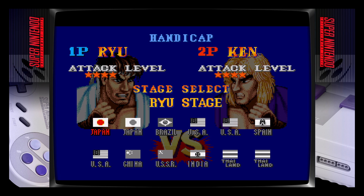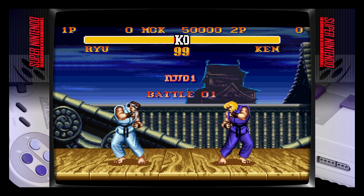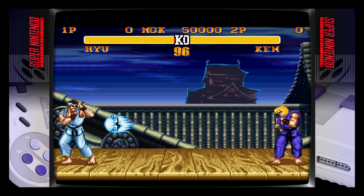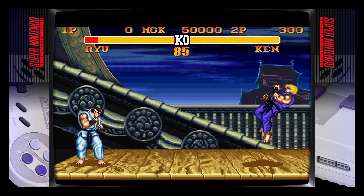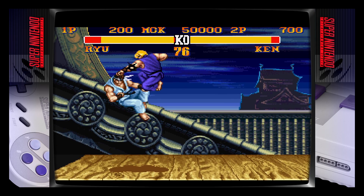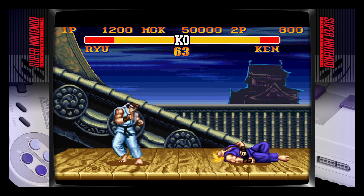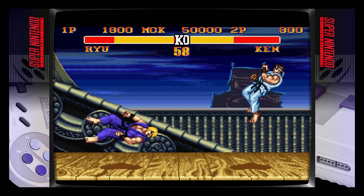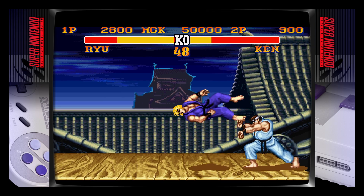I was going to choose Chun-Li again. Oh, four stars — look at you, cheater. Come on now. I meant to go to four stars. I don't know, man — this is running a lot better, but it's still not there. A lot better, though. I can't even pull off a Hadouken. There we go.